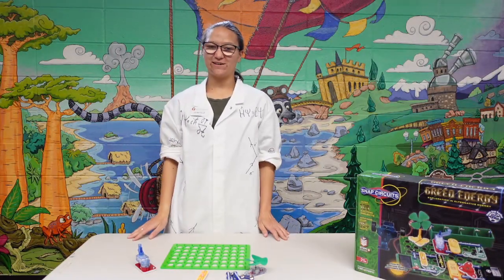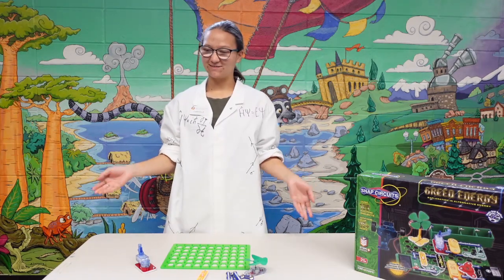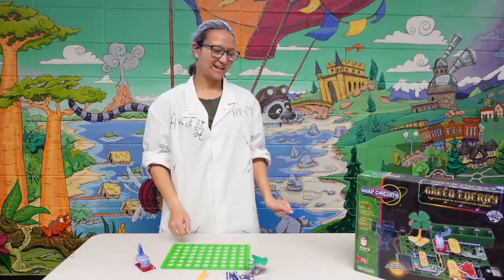Hi everyone! Welcome to this week's video for Test Tube Tuesday. As always, I'm Chantel, and we're in the public library, so let's look at some science.